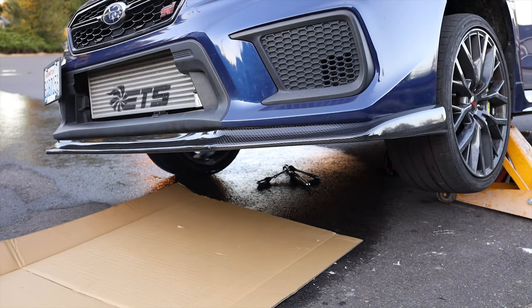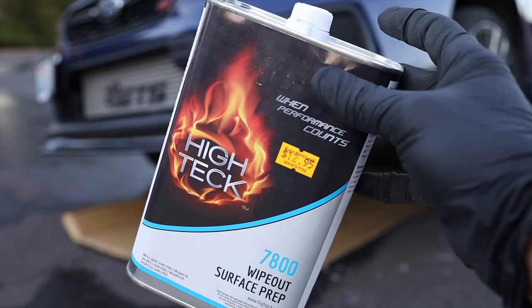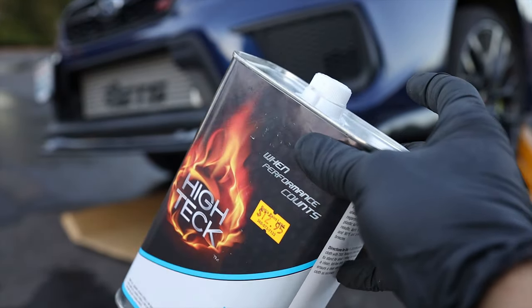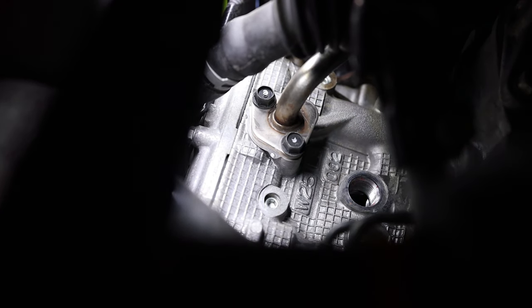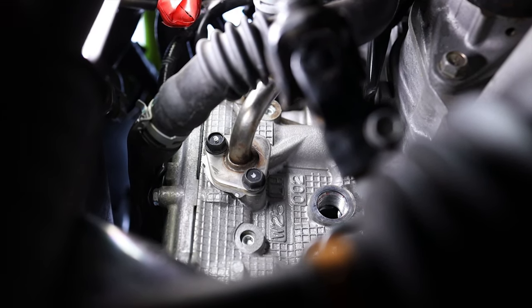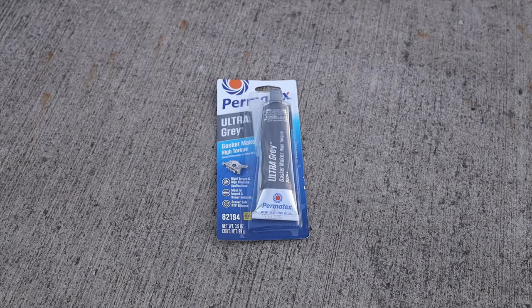Now grab some shop towels and some high-tech surface prep to clean up all those threads as best you can before threading on the cylinder 4 cooling mod. I cleaned them as much as I could — there's still a little thread locker left but it's not a big deal. Next, grab some Permatex Ultra Gray gasket maker, put that onto the threads of the cylinder 4 cooling mod, then thread it in.